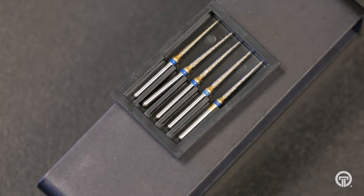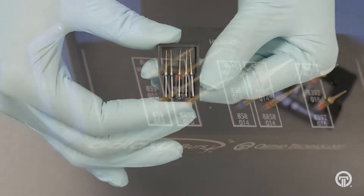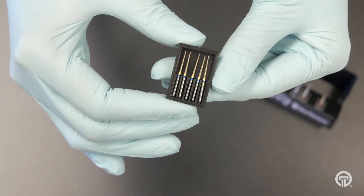They come available in a five pack or a kit with burr block included. Call your rep today for more information on this product and specials.